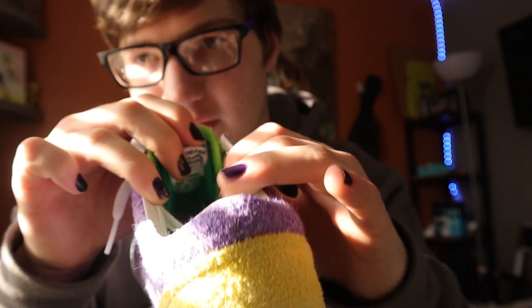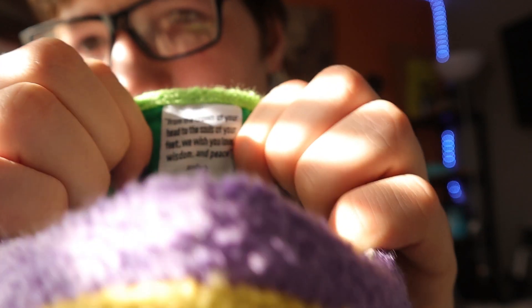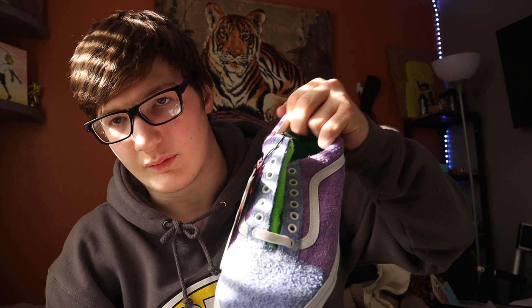One thing I actually did not notice before is on the tongue it says the same thing about the crown of your head — that's really interesting. Here's the other one; I have not laced this one up yet, but I will be lacing it up of course. I was gonna wear these to work just to show everybody, but I don't know if I want to wear them to work. These are really pretty.